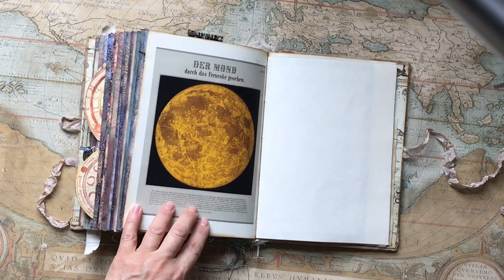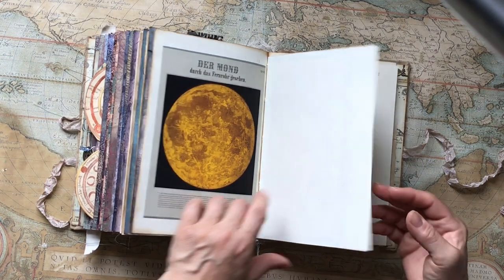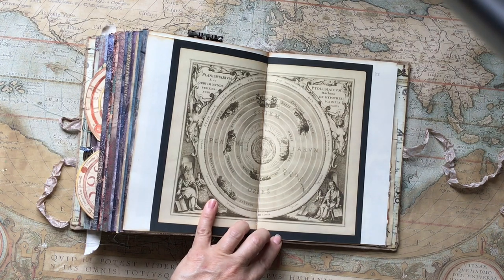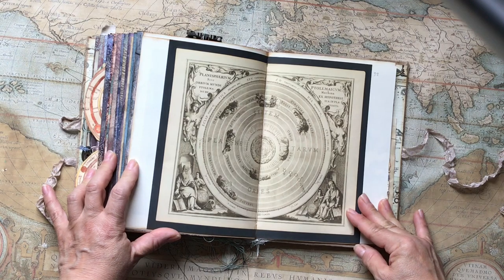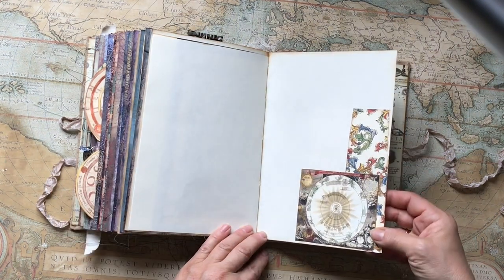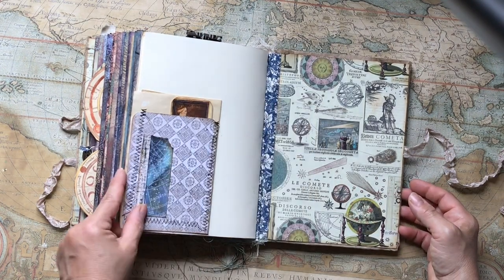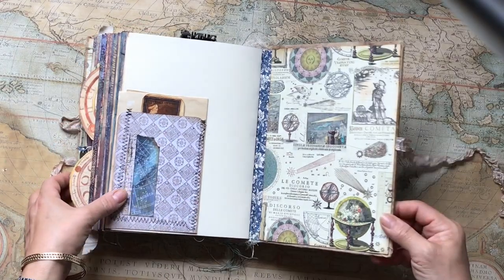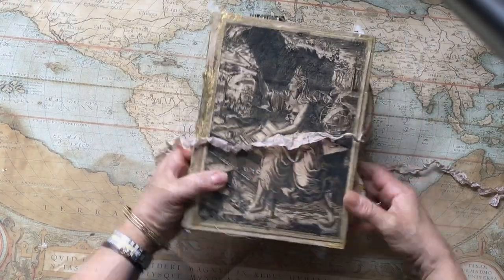This is the moon seen through a telescope, golden. And this one is Planisphaerium Ptolemaicum. There's some Florentine paper and this is the sun.